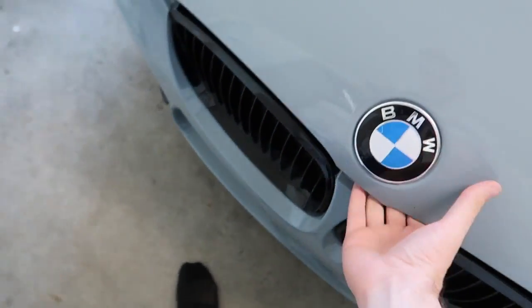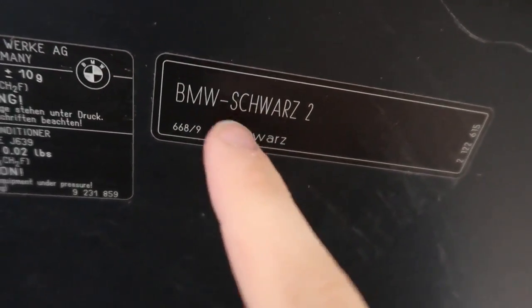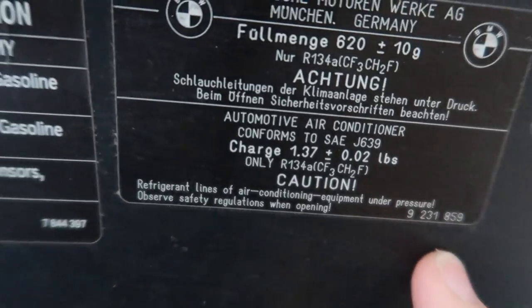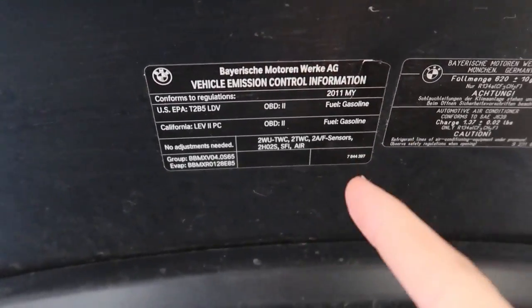I don't know if you guys knew about the hood — basically this was the same exact color code. I think it's called black too. Some of you guys translated this for me. Same exact color code, same exact labeling. It's just on this one it says 2011, and mine is not a 2011 — mine is a 2008. Would have been nice if it was a 2011, but it's not.